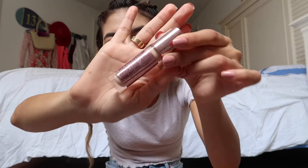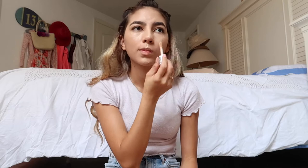For concealer, I'm going to be using the Makeup Revolution Conceal and Define Concealer, which I think is the complete dupe for Shape Tape. You're welcome for the tip — it works really well, it doesn't crease, I love it. I like to apply my concealer under my eyes, on the bridge of my nose, on my cupid's bow, on my chin, and on my forehead. Don't forget to cover any blemishes. I also like to use it as a base for my eyeshadow. I'm going to blend that out using my Beauty Blender.